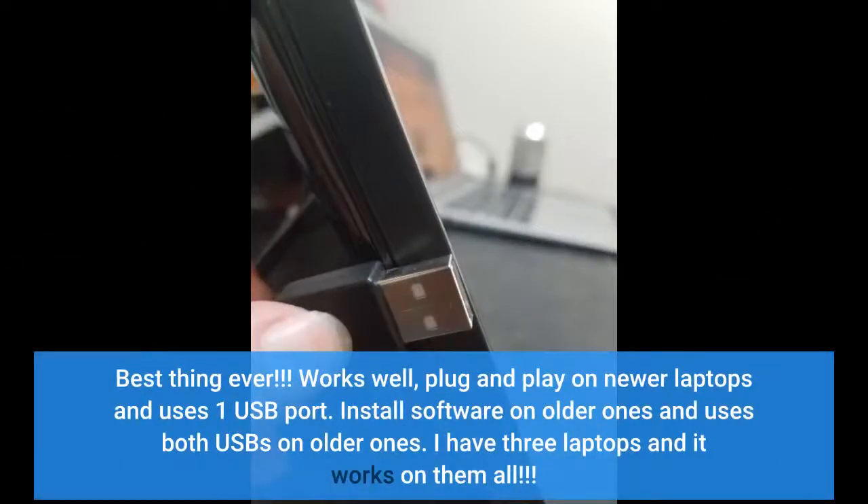Best thing ever. Works well — plug and play on newer laptops and uses one USB port. Install software on older ones and it uses both USB ports on older ones. I have three laptops and it works on them all.